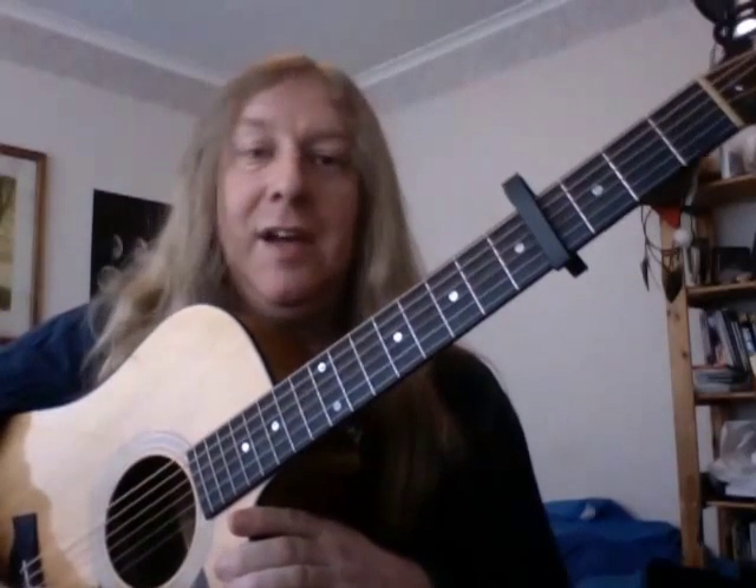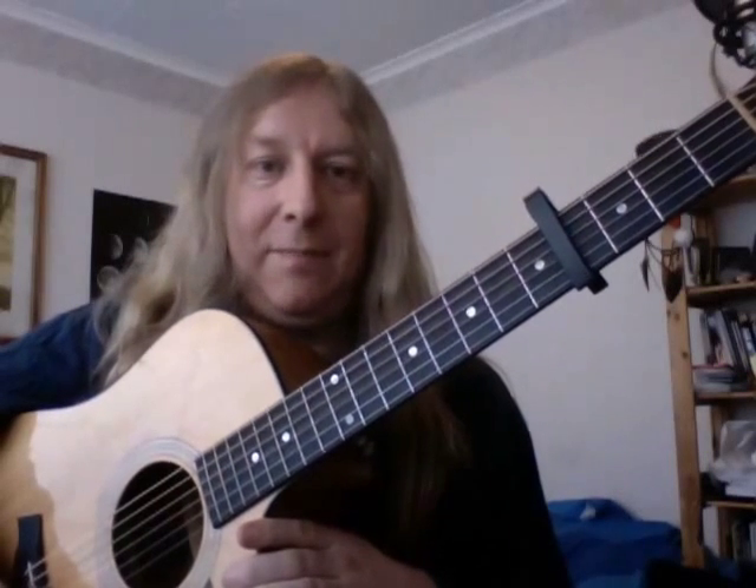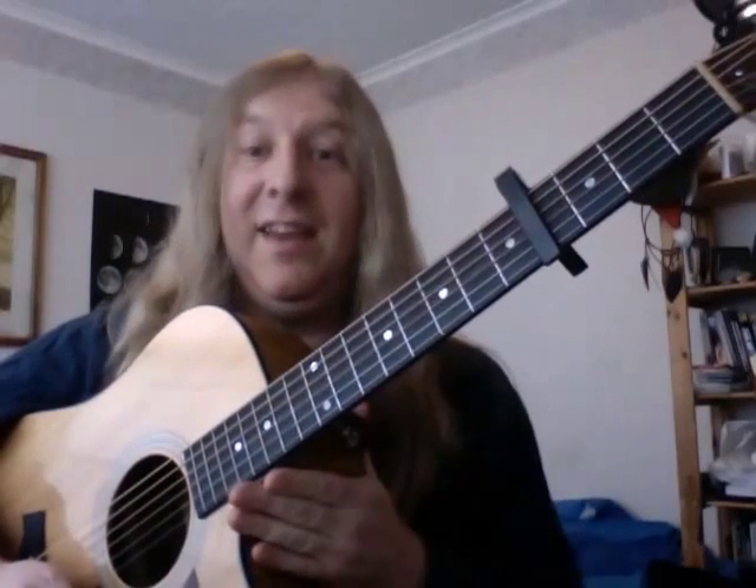Hello, I would like to teach you how to play Green and Grey. The first thing you want to do is get your guitar into DADGAD tuning, which I showed you in the Land, Sky and Sea video. So just check that out, get the guitar into the right tuning, get your capo onto the fourth fret, and then we're ready to go.